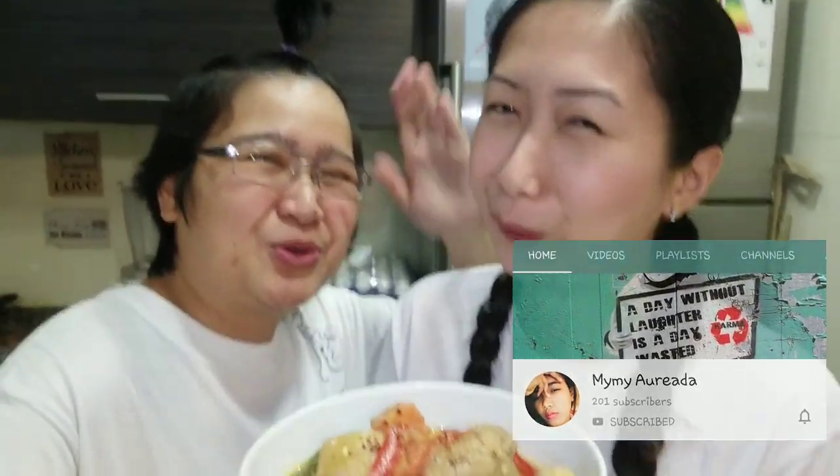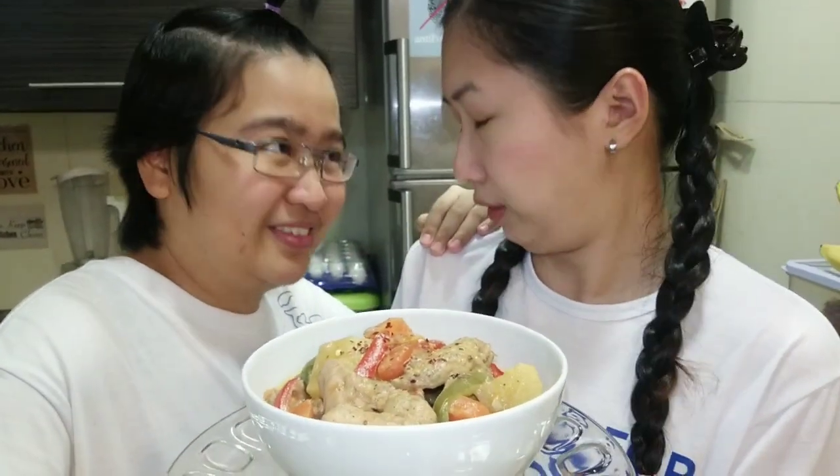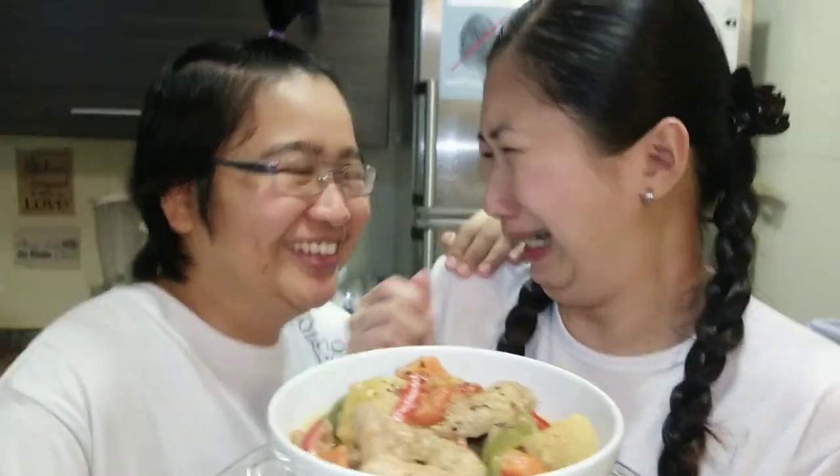Shoutout to Maymay Auriada — thank you so much for your support, you're always there for us. Thank you so much! And... let's eat! Yay! Thank you so much, guys. See you on the next vlog. And don't forget — oh, delicious! Saranghae! Bye-bye!